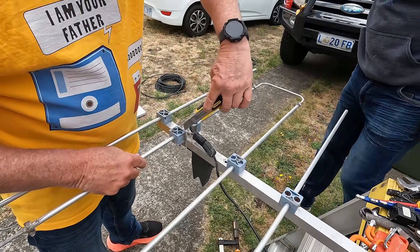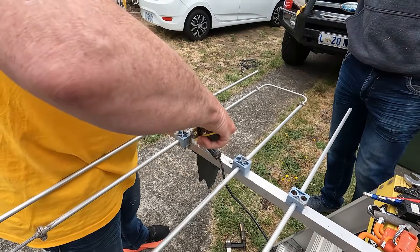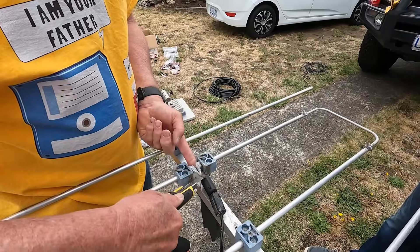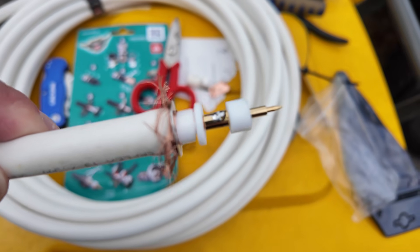A spider crept out of the silicone — he was living in there. He got embedded in the silicon about five years ago and has just been freed from his cocoon.